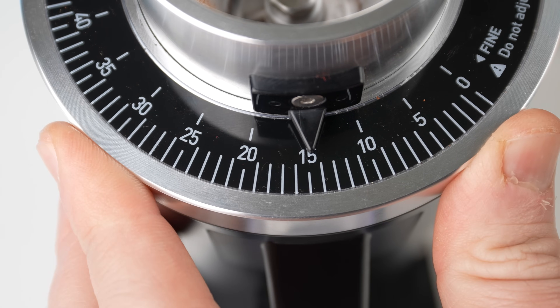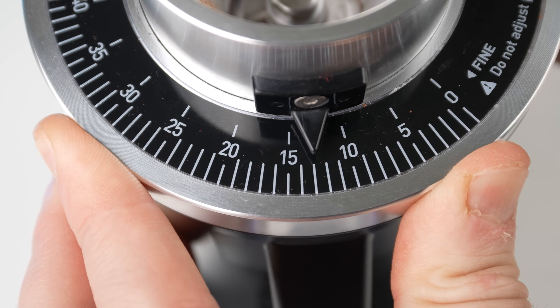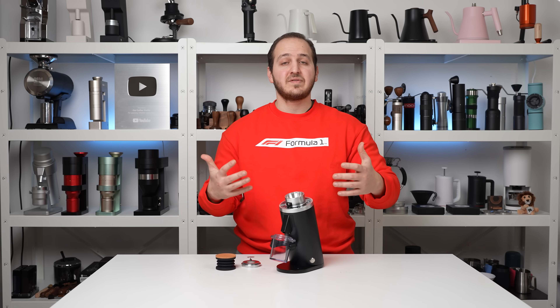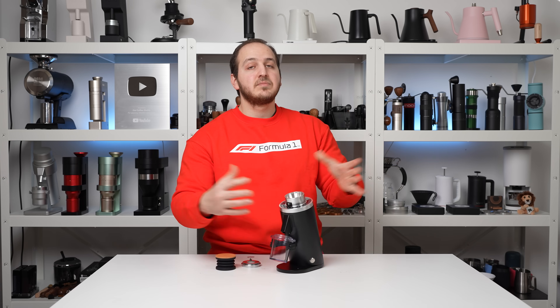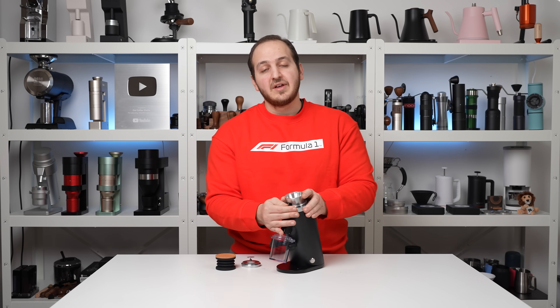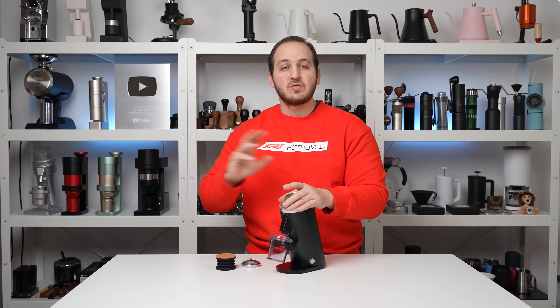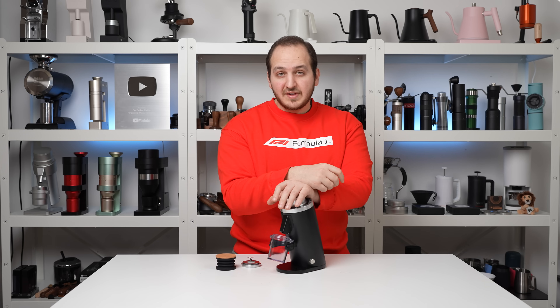We're at zero, and I found espresso to be around mark 12. Going to 12 — imagine you're pulling espresso and want filter: you instantly go to 35 and it's filter. Back to 12, it's espresso. It's that easy and that fast going between filter and espresso.